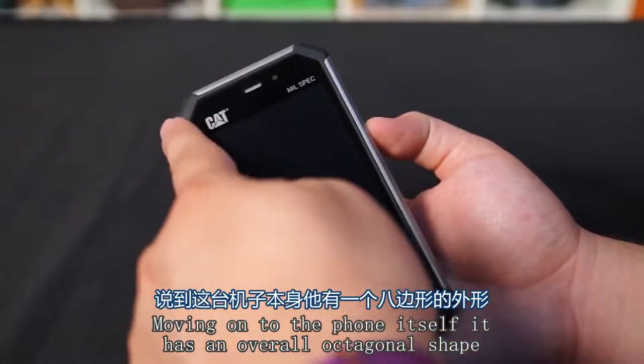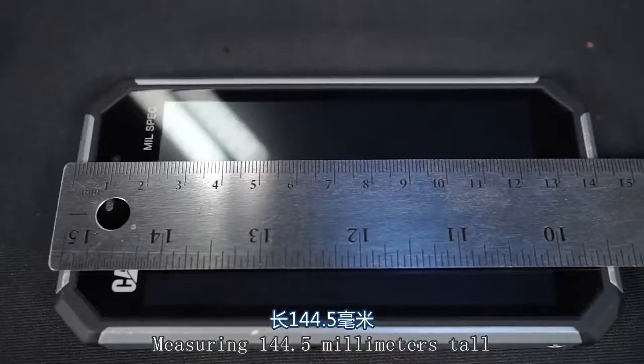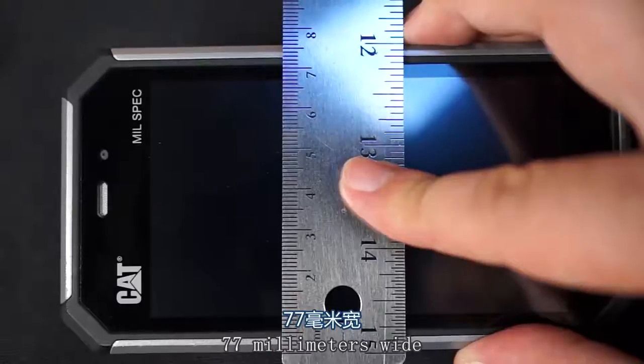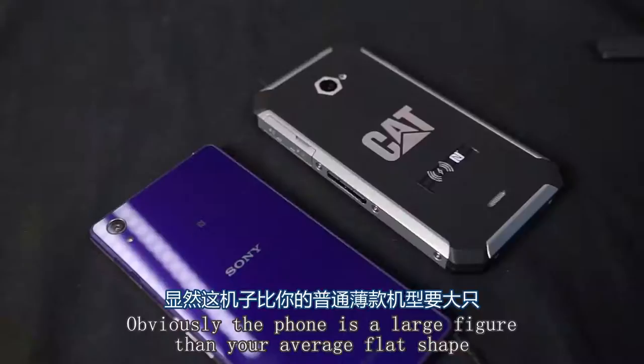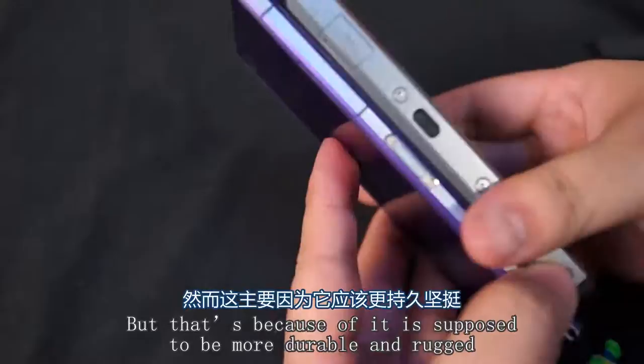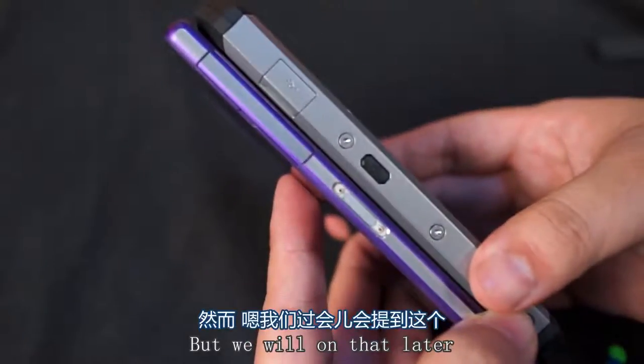Moving on to the phone itself, it has an overall octagonal shape measuring 144.5 millimeters tall, 77 millimeters wide, and 12.7 millimeters thick. Obviously the phone is a lot thicker than your average flagship, but that's because it's supposed to be more durable and rugged.